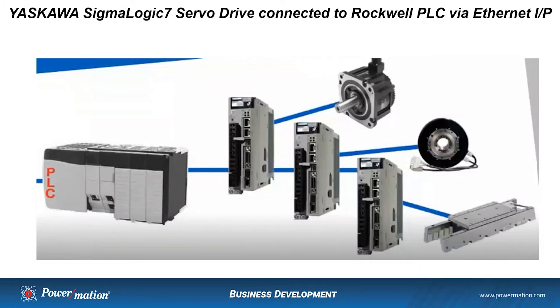Here we have a diagram of the setup of the Sigma Logic servo drives connected up to the Rockwell PLC over Ethernet IP. We can connect to both the Compact Logix or the Control Logix series of PLCs from Rockwell. The Sigma Logic is available in both the 230-volt and the 480-volt configuration from Yaskawa. The Sigma Logic product line is specifically designed to work with the Rockwell PLCs in this fashion.